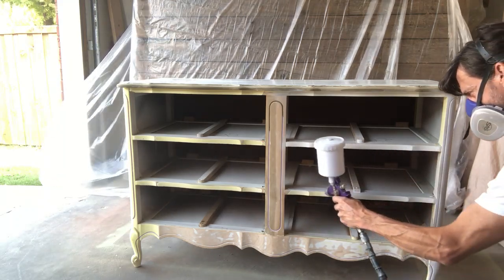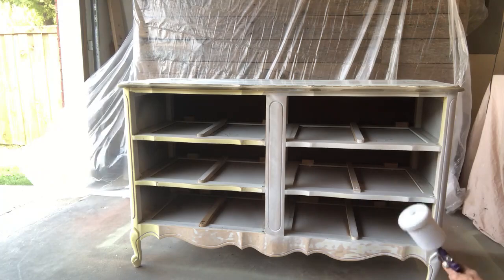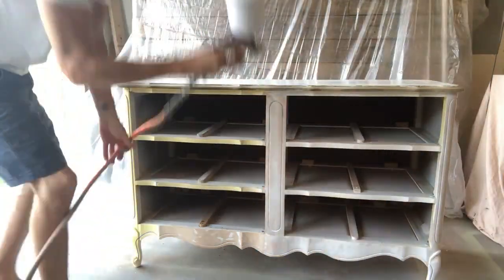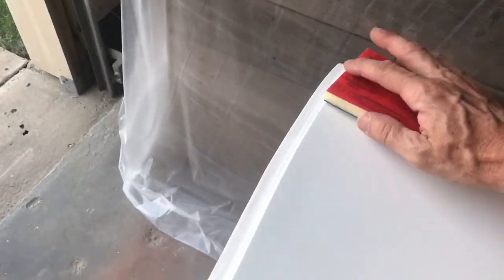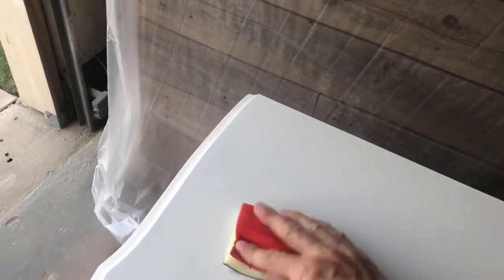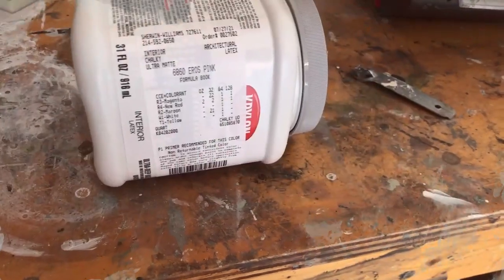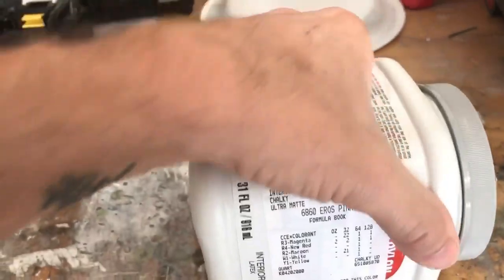We decided to prime this piece because there were so many different finishes on it and it had already given us so many headaches — I didn't want to run into bleed-through at the end. We used Zinsser BIN as our primer, ran it through our HVLP gravity-feed sprayer, and everything got a good coat of primer. Once the Zinsser BIN was dry, we gave everything a scuff sand with a 220-grit sanding pad to make sure the surface was nice and smooth before applying paint.